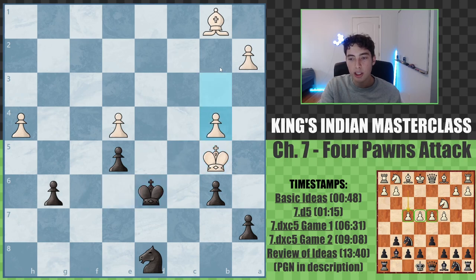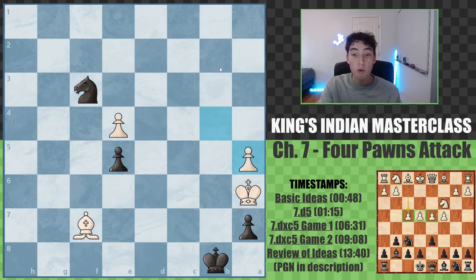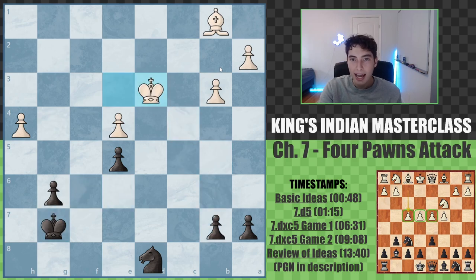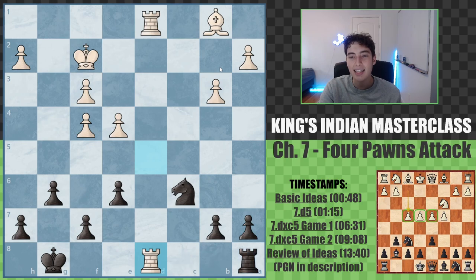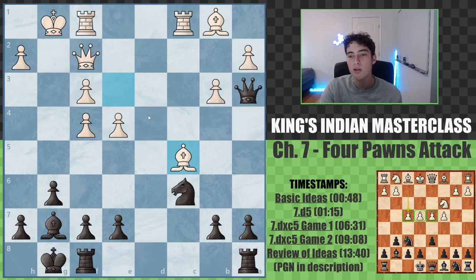Both players eventually shook hands because the game is completely drawn and equal, and they both went home — which as black is not a bad result. But that shows that with the four pawns, white can go for these more drawish endgames, but that's not the mentality they want when they play f4. They want to run us over.